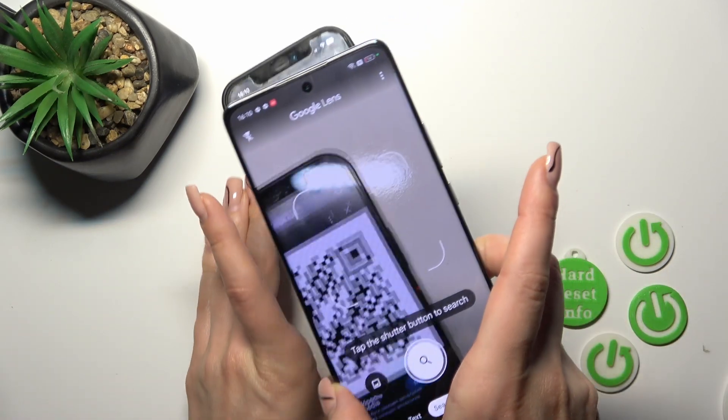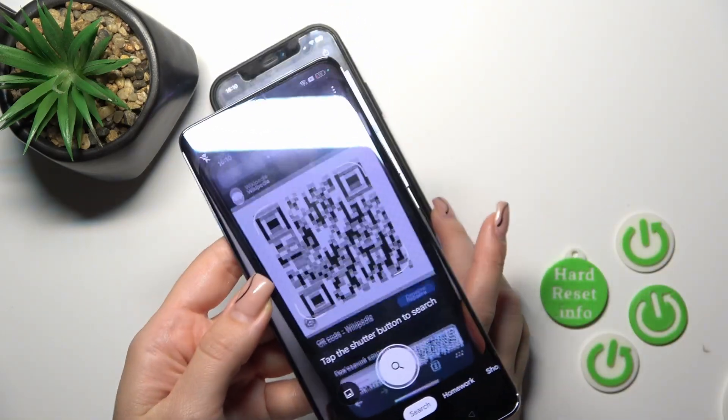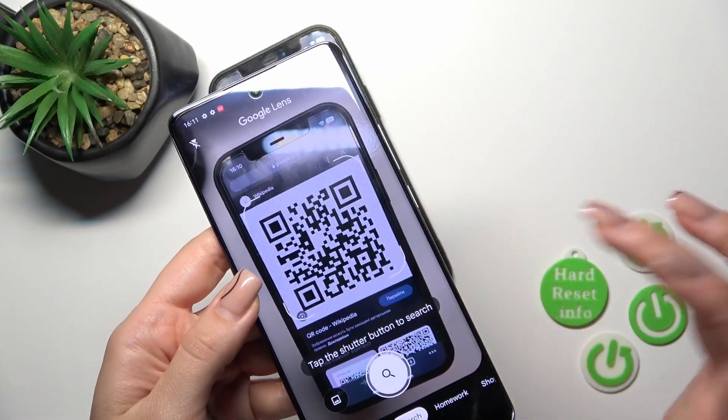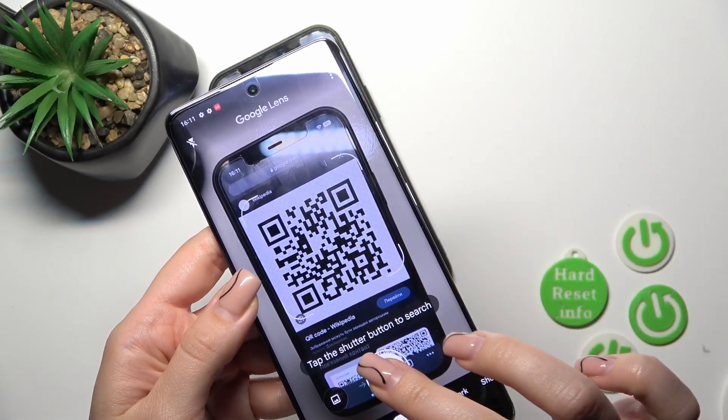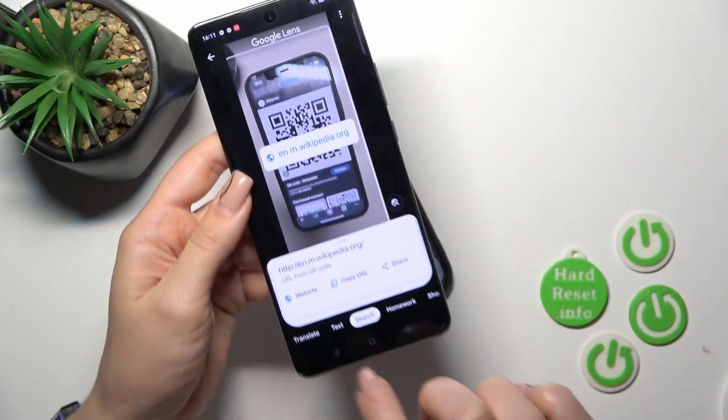Let's do this. Be sure that you are connected to the internet. Now just tap the shutter button, wait a second, and you can see the link appear.